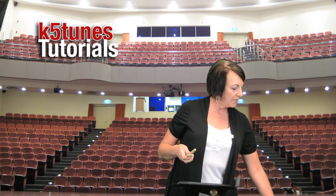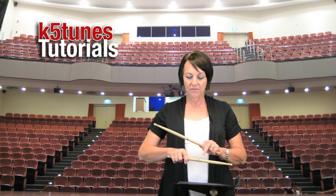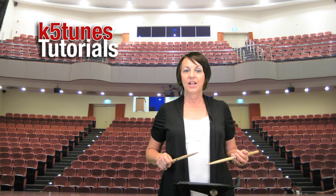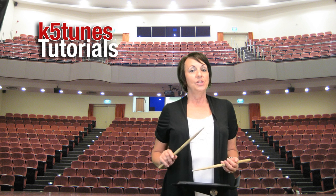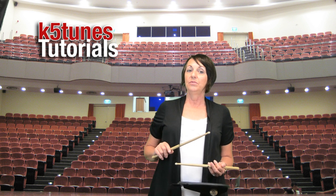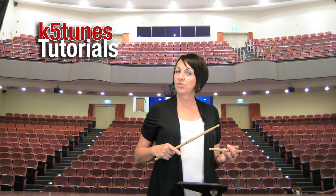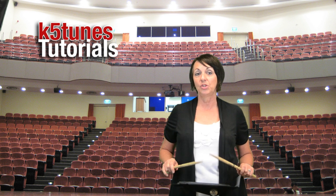There are basically two different kinds of grip. One grip is what we call matched grip — that means both hands are facing down and they're pretty much matched. The other grip is what we call traditional grip, where one hand is facing up and the other hand is facing down. Your teacher will let you know which grip they want you to use, but today I'm going to show you the traditional grip because it's a little bit more difficult to start with, but in the end it'll be very easy for you to switch over to matched grip if your teacher wants that.